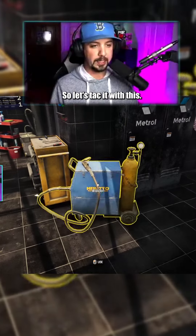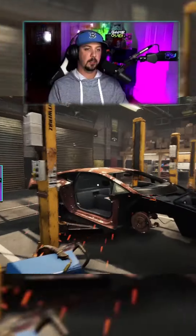This car is supposed to be white, so let's tackle it with this. Look at this thing — zap it away.